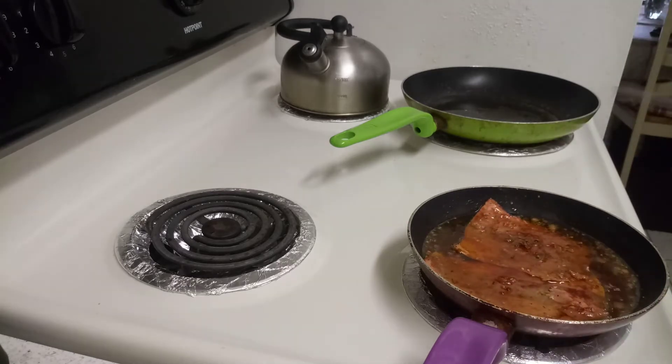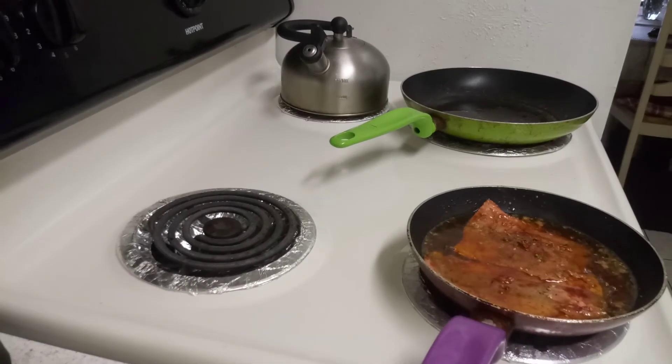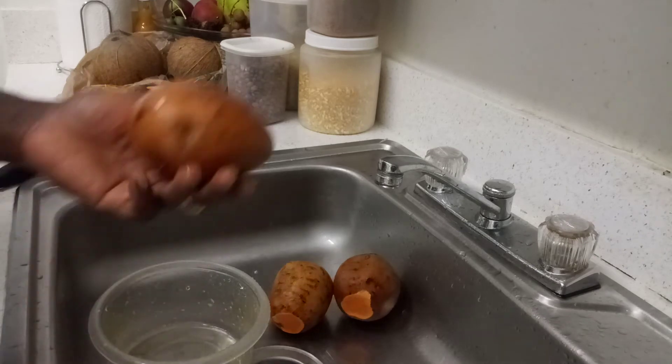Four pieces — the last two pieces. And what I'm going to eat with it — I'm going to eat some sweet potato.